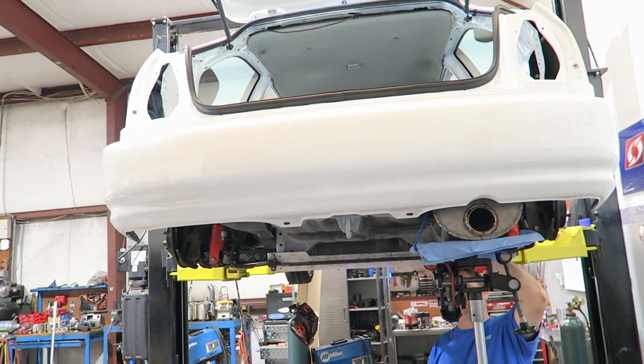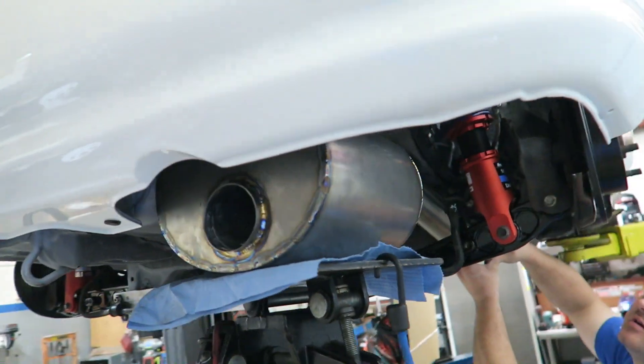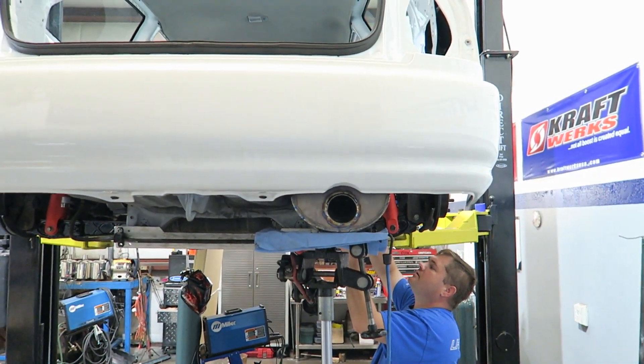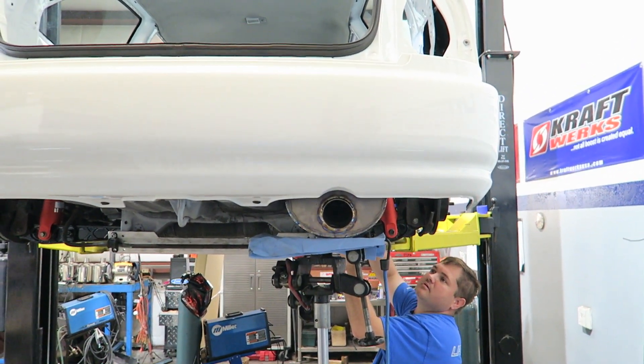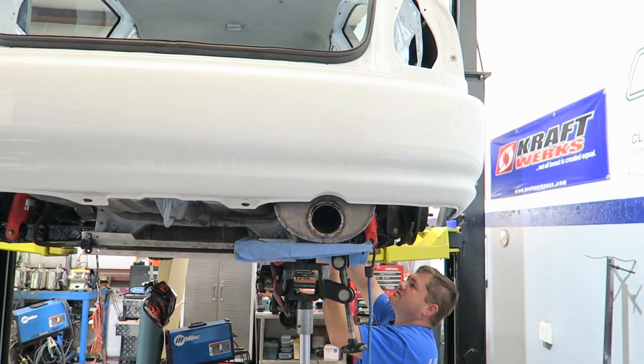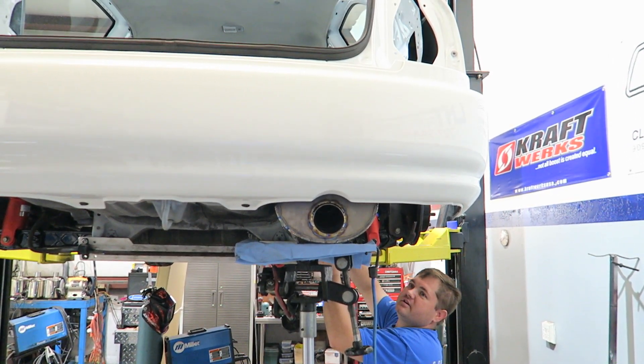The 90s is just gonna ring and ring and get the voicemail. Obviously once we get the hangers on it we'll line up the tip, and this is a tight joint here so it should be pretty decent.